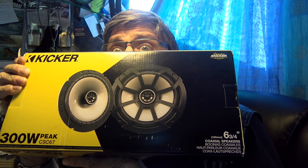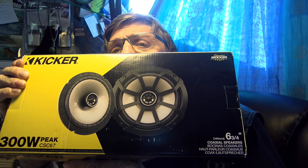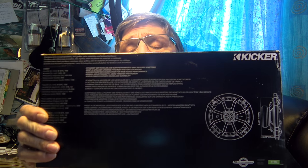That 300 watt is a pretty serious peak rating, so divide that by half: 150. Divide that by half again: 75 watts. Now, what's the actual power RMS on here? Continuous power RMS: 100 watts. So basically, that 300 watt peak has been calculated a whole lot more sensibly than other people's.